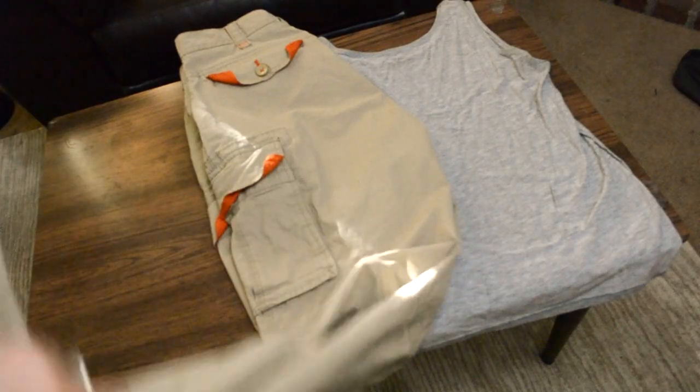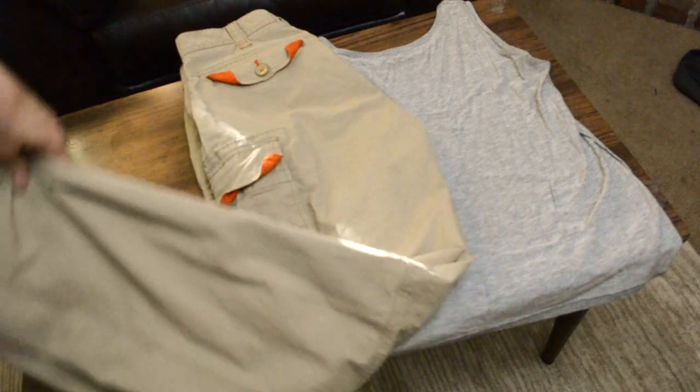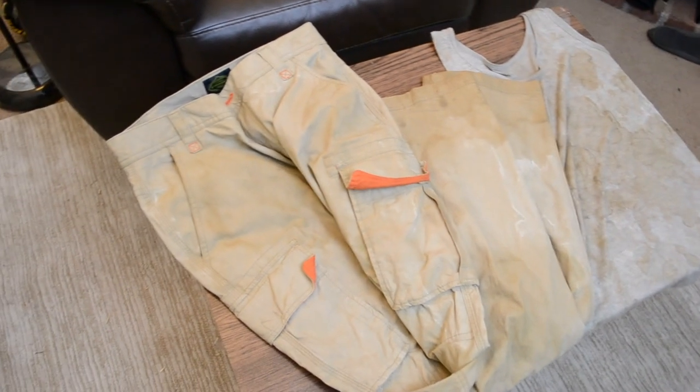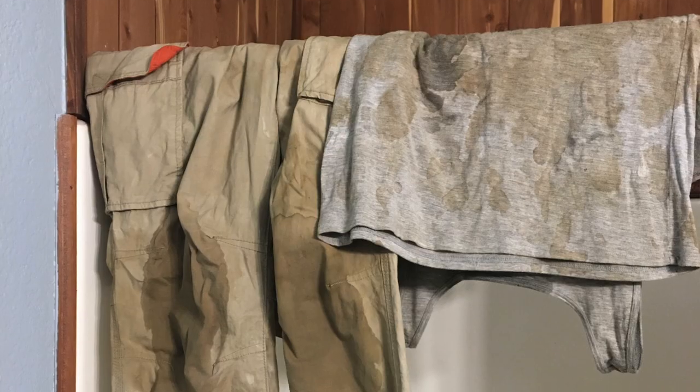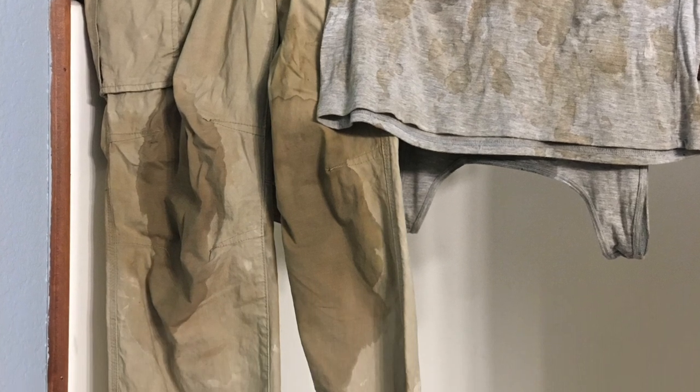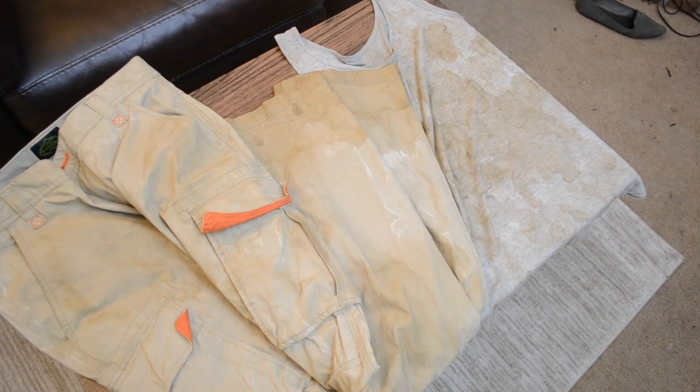For the clothes I went thrifting and found khaki cargo pants made for the outdoors and a gray tank top. Then I distressed them because she's an adventurer and there's no way her clothes would be clean. I took coffee and in layers added stains, let it dry, and added more stains to build up the effect.